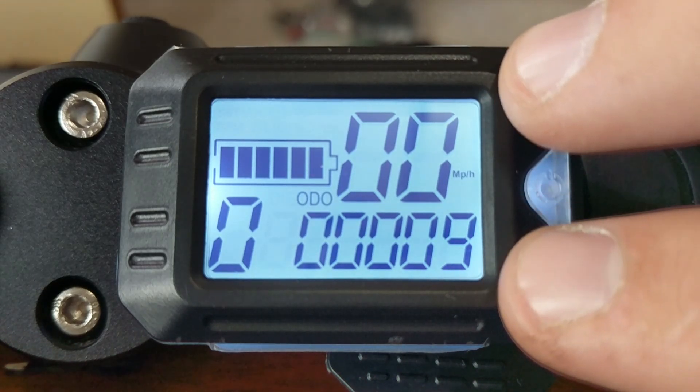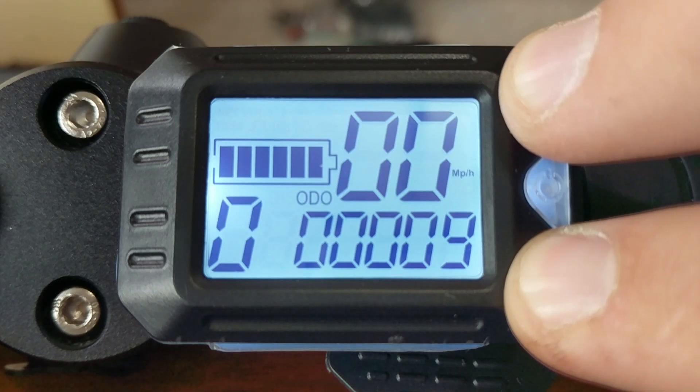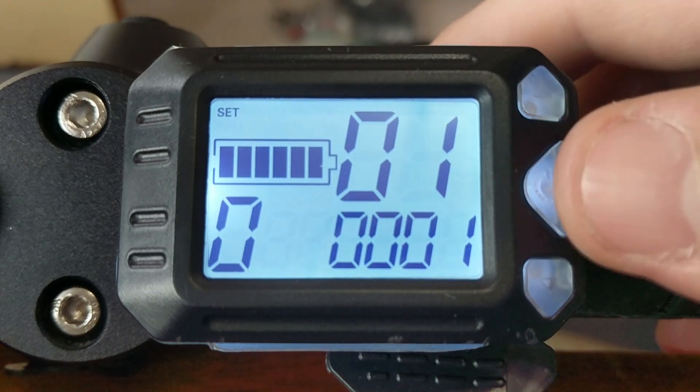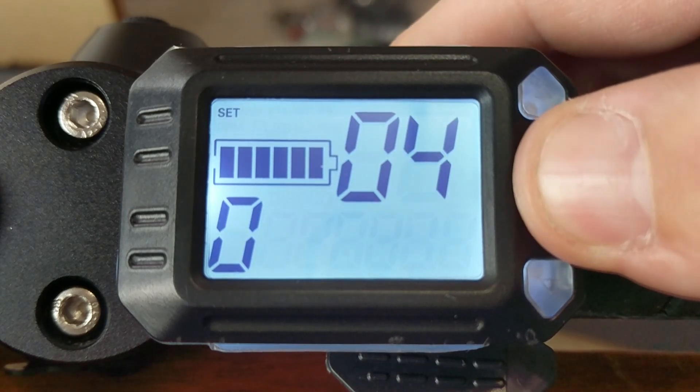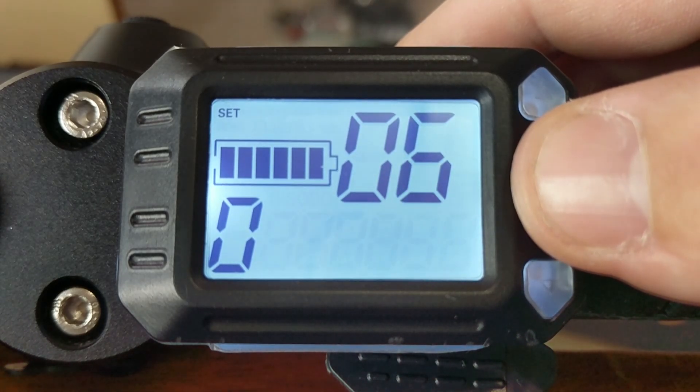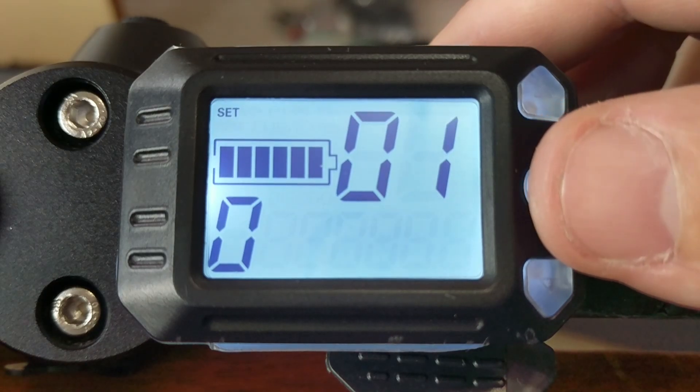The biggest thing people are going to ask about is the settings. If you hold down the up and down buttons at the same time, you enter the settings menu. In the top right, the big numbers show settings groups one through six. Let's go over them one at a time.